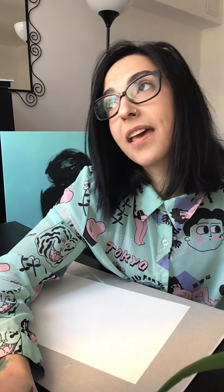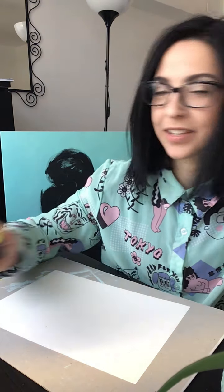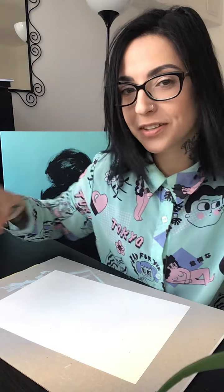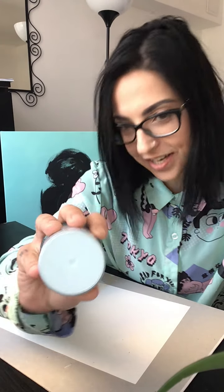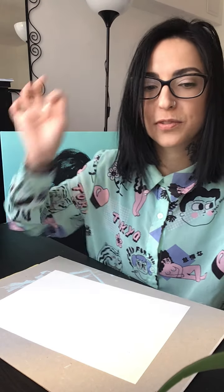So today we will draw a completely random composition using a limited color palette and contrast for the outlines. I'm going to use fluorescent yellow paint as the main color to cover the top, and later on I will add a minty green, blue such as this one.